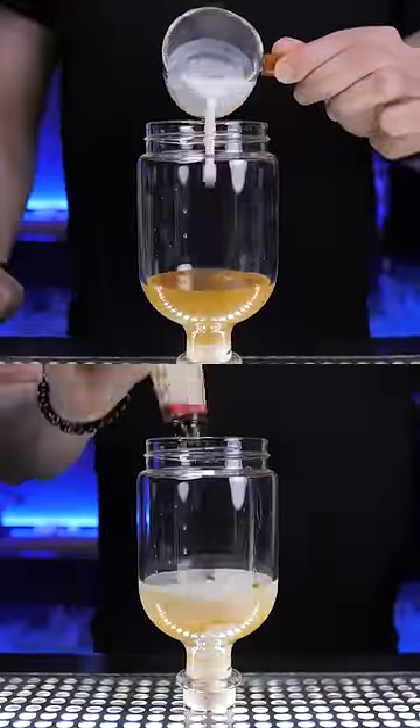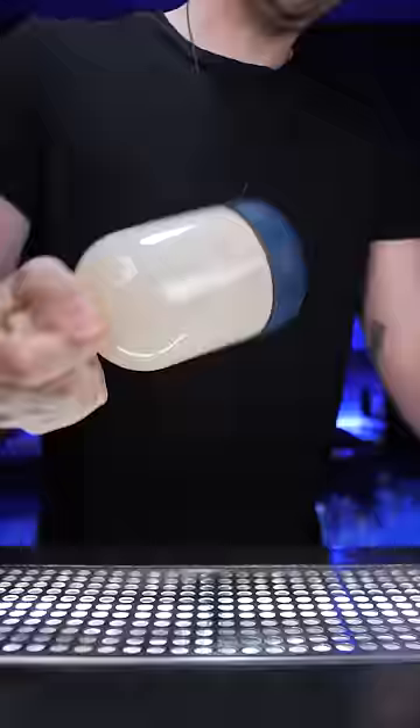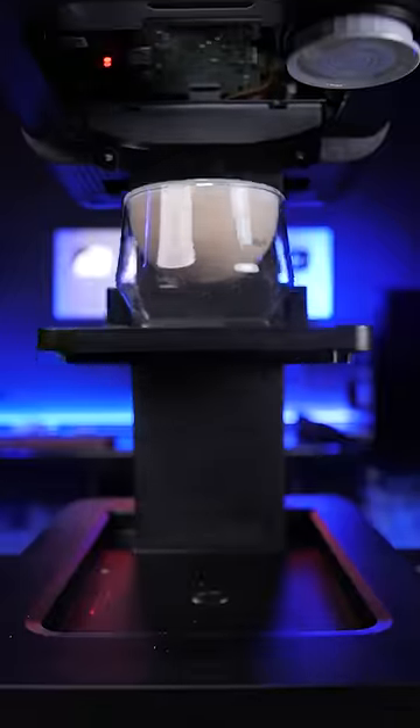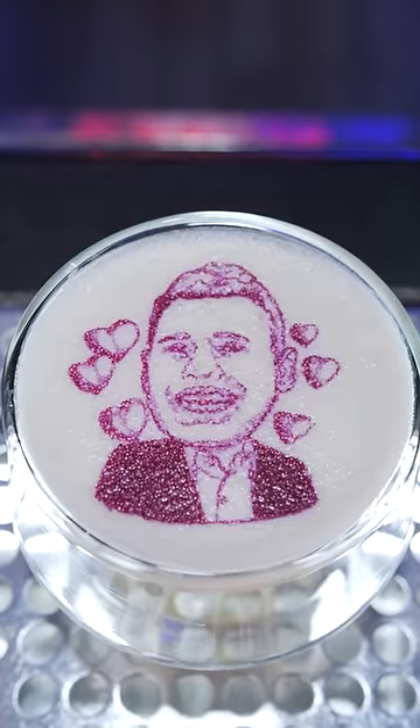Then I mixed a creamy cocktail — an espresso martini. Since it didn't have any citrus, I hoped that the color would turn out green or blue. But no, the color was dark purple.